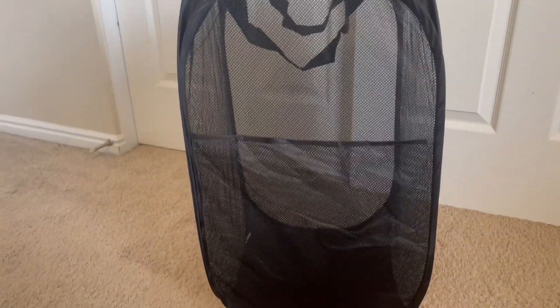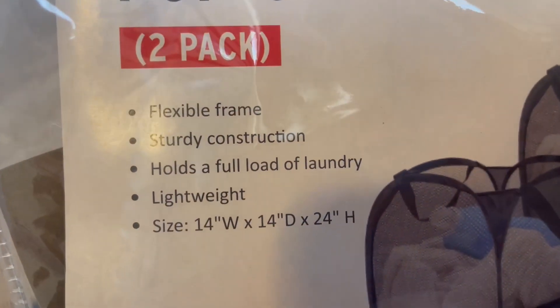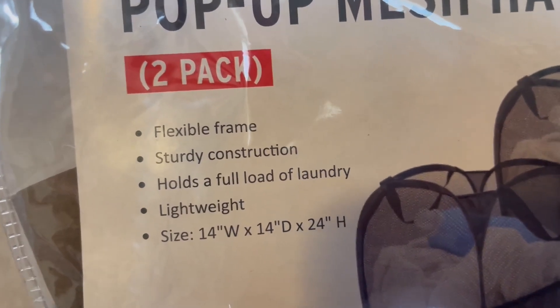Overall it seems pretty sturdy. The wires that are inside of it seem really tough and strong. So I'm really excited for this one — I think it's going to work out great. This is the size of it right there, and again it's also lightweight, which is really nice. I'm super excited about this and I think it's going to work really well for us.